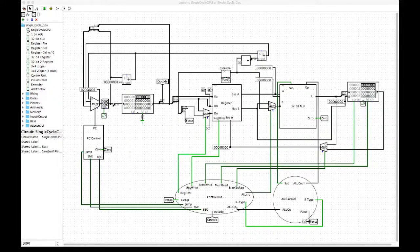This is our single cycle MIPS CPU processor. As you can see, we have all these different control units: the control unit, ALU unit, the ALU itself, and the register file, which we're about to take a look at.